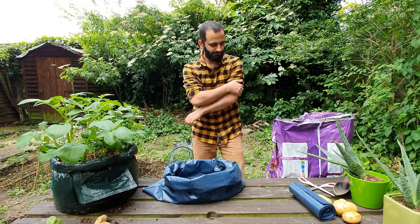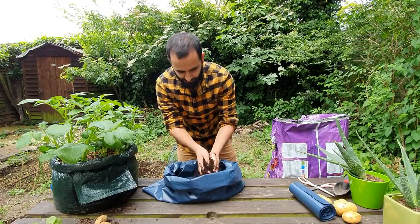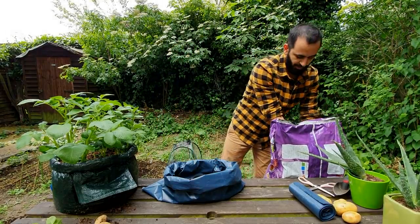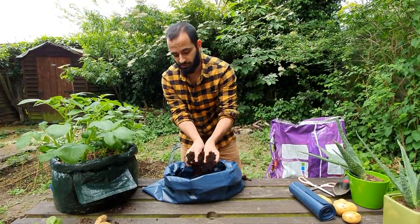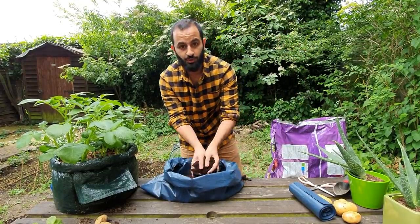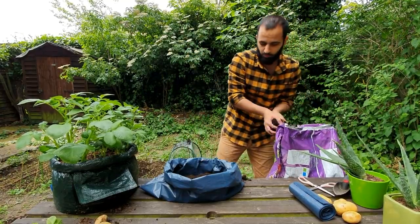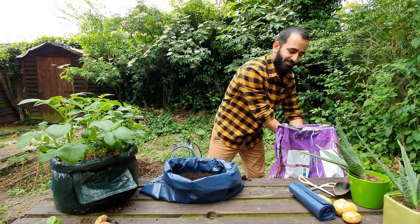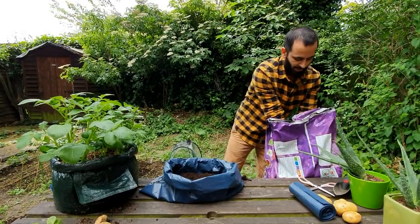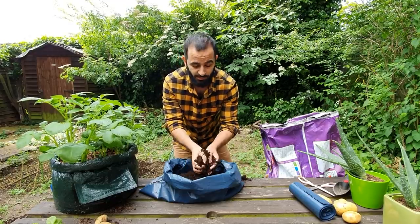The first thing you do is put some of your compost in and crumble it as you go along. What you need to do for potatoes — because it's a root vegetable — is make sure the soil is really soft and loose so it can actually push through and grow. If it's hard soil from the garden, it might not be as good because it just won't be able to grow as easily. You can still do it, but you might just get a smaller yield and smaller potatoes.